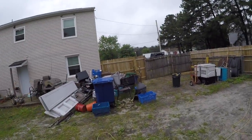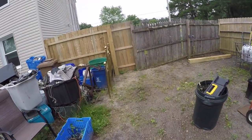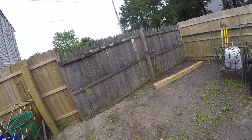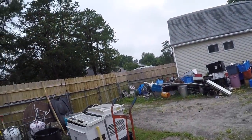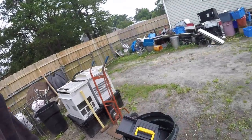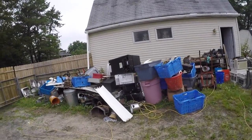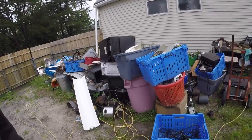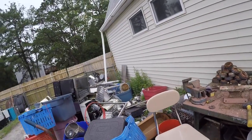We cleaned up one piece of the yard to fix the fence, so it looks all clean now. But once this fence gets fixed, I'm gonna move all that over here and organize it a lot better. All these microwaves and stuff will be taken apart, and all this will be empty — taken apart or put in its rightful place.